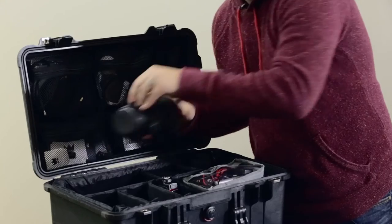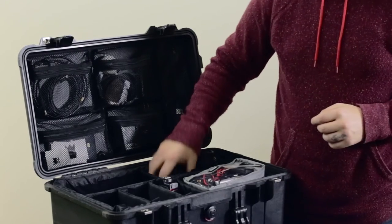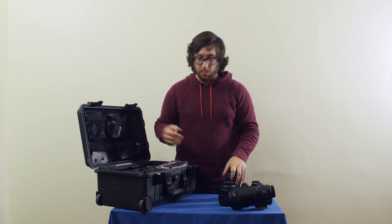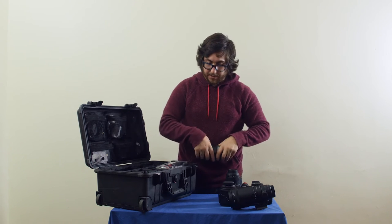We also have a Sigma 70-200 2.8, the Sigma 24-70 2.8, and a Tokina 16-35 if you really need to get wide. We have a Nikon SB910 if you're going to need some flash.